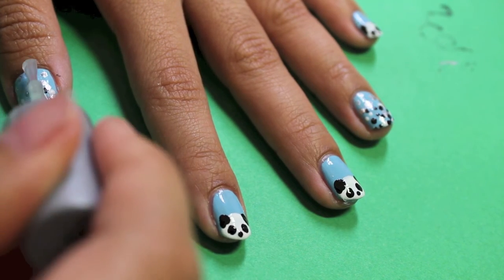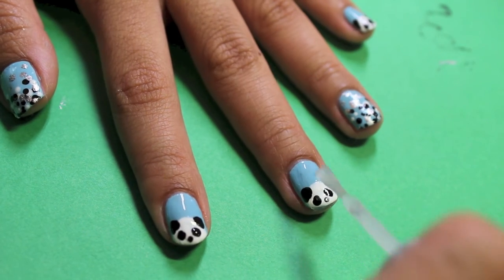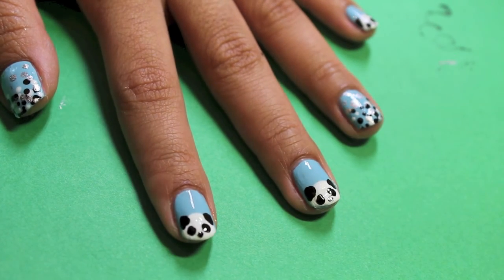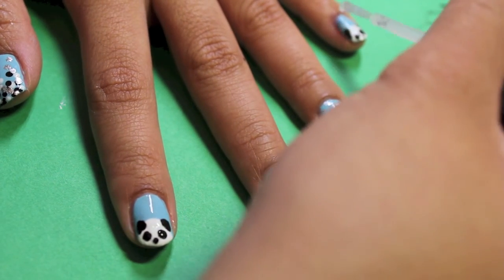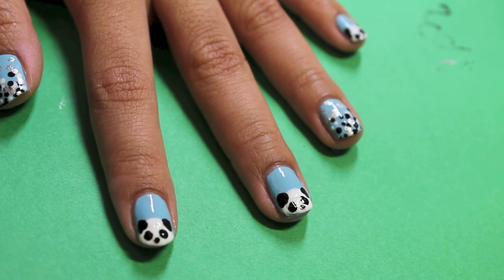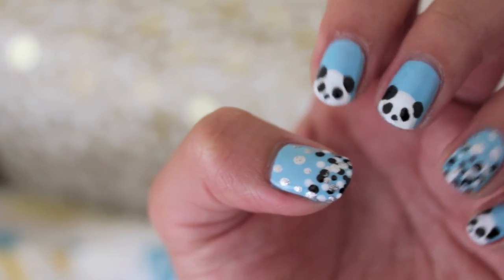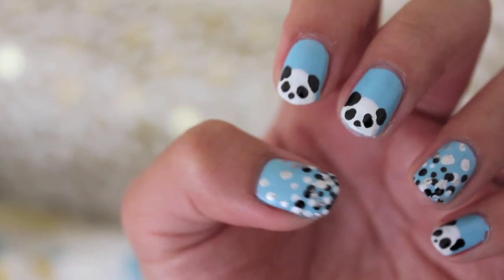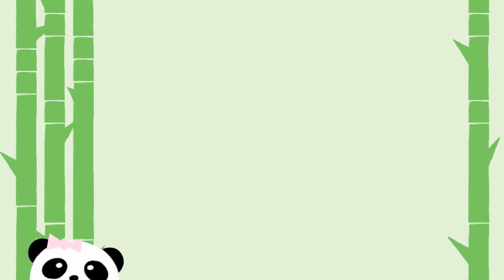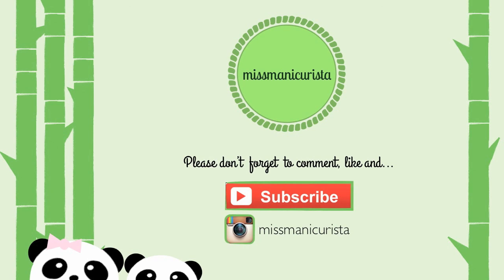Then seal all your designs with a top coat. And now you're done! I hope you enjoyed this panda nail tutorial and try it out yourselves. To learn more about giant pandas at the Toronto Zoo, I've attached a link in the description box down below. Thanks for watching! See you next time!